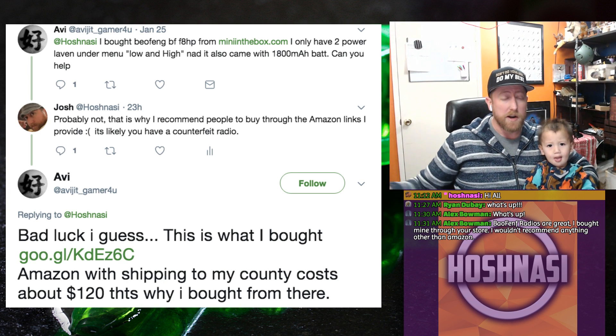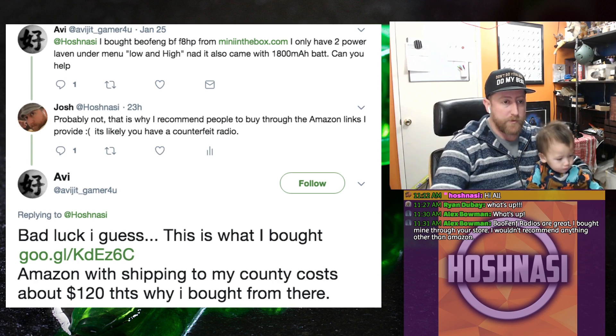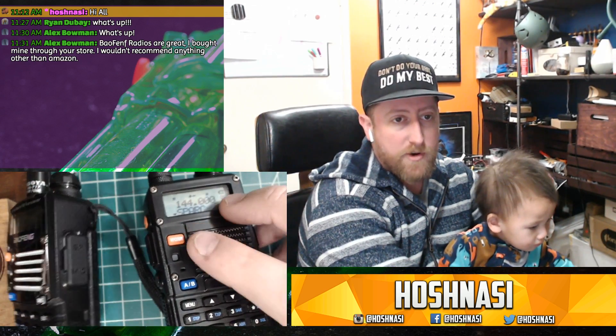It turned out that what was branded a BF-F8HP was actually a UV5R — that's my assumption, and I'm going to explain why. We've got a BF-F8HP on the right and a UV5R on the left. All these radios function in a very similar fashion: they have a double-line screen, the keypads are laid out the same, the VFO and memory, the AB slot — the keypads are identical. The only real performance difference with the BF-F8HP is that you have the higher power level.